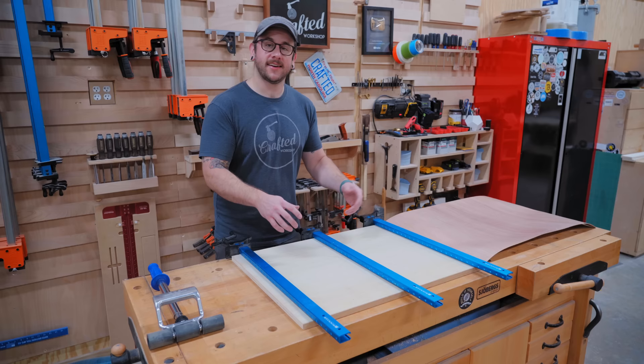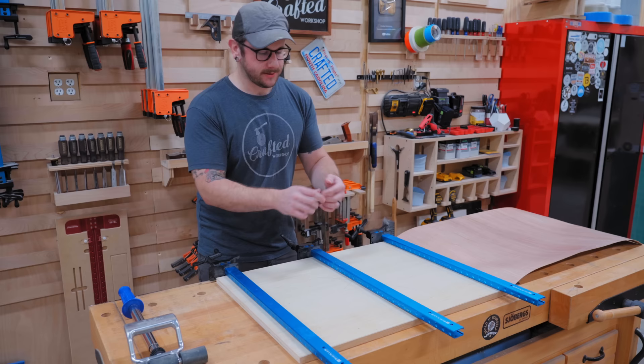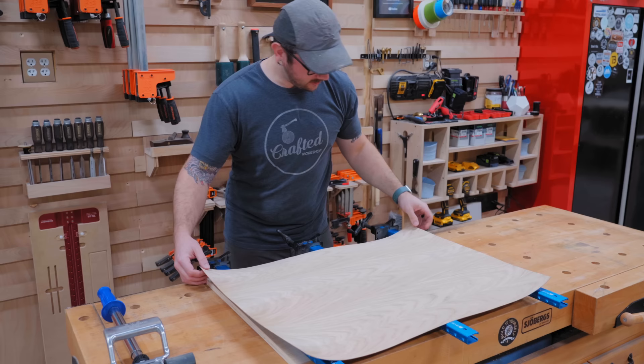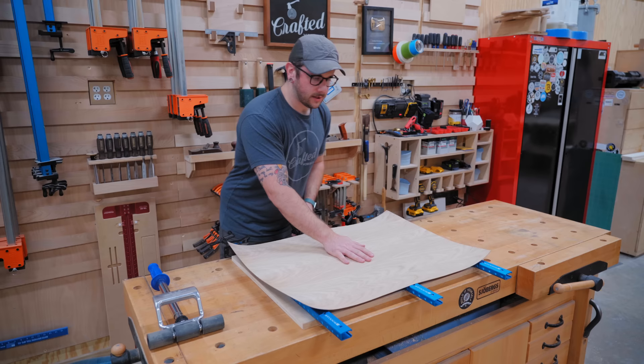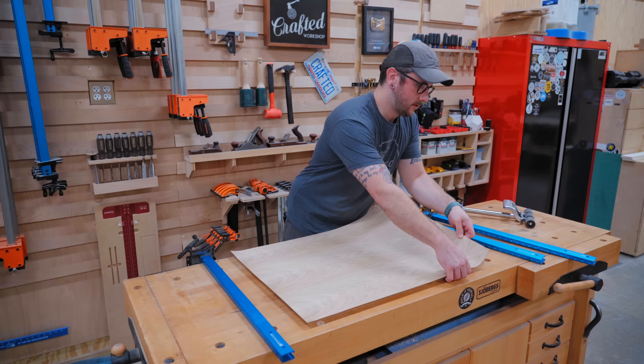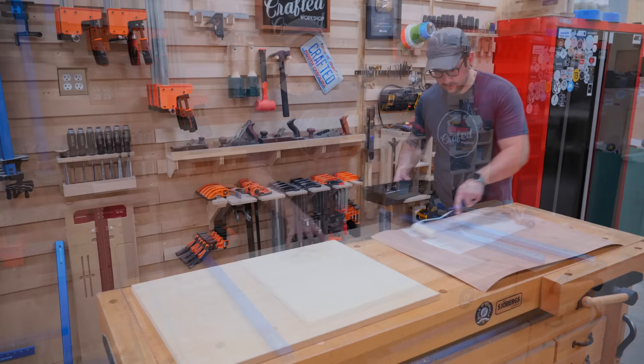The contact adhesive has had a chance to set up - you'll know it's dry when it feels a little tacky but doesn't have strings coming off when you pull your finger away. To keep the two surfaces from touching while positioning, I use aluminum bar clamps as spacers and edge guides. I start in the middle and pull out the first clamp. But that is not what should be happening - I'm guessing it's too dry. Both are fairly porous wood surfaces, so I'll roll on one more quick coat and wait a little less time before sticking them together. Let's try this again after 15 minutes.